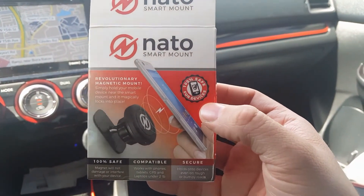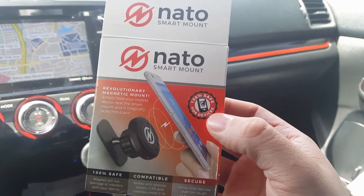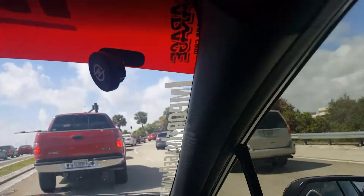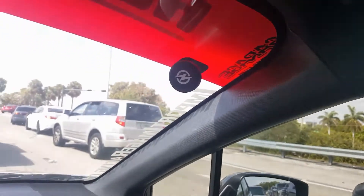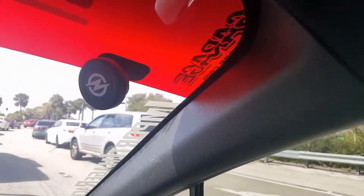Just look them up online. Amazing product — it holds fantastically. And I have another one right here. As you can see, it just sits there. I mount the phone up to it, and on bumpy ass roads it still holds and doesn't even move the phone.